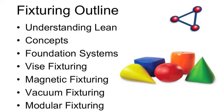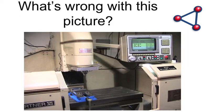What we're going to cover today: some lean concepts without going into a lot of detail, then some foundation systems, vice fixturing, magnetic fixturing, some vacuum, and some modular issues. The picture here with all the geometric shapes is one of the best places to start — when you go into your shop you've got to look around and put everything into geometric shapes, families of parts. But before that, let's look at this picture of a typical CNC mill with a vice on it — remember this picture because we'll come back to it.